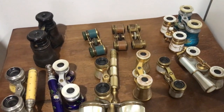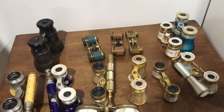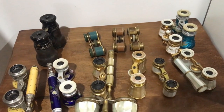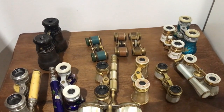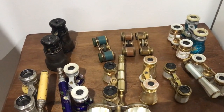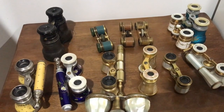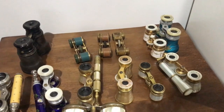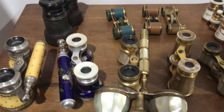These all date from between about 1880 to about 1910, 1920. They're made of a variety of materials. The majority of these are made of brass or of a substance called nickel silver. They're covered in a variety of things, and I'll just go through that now.